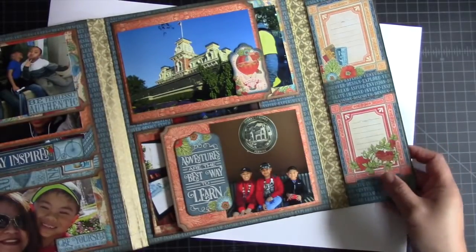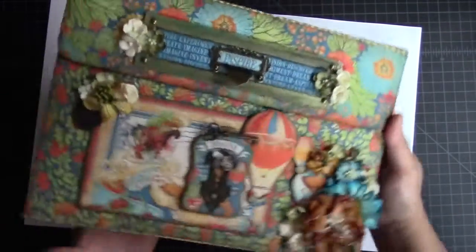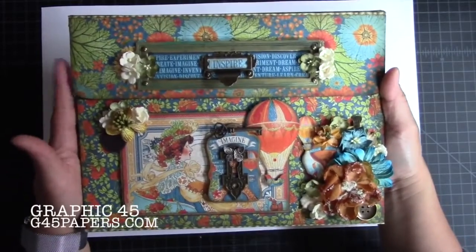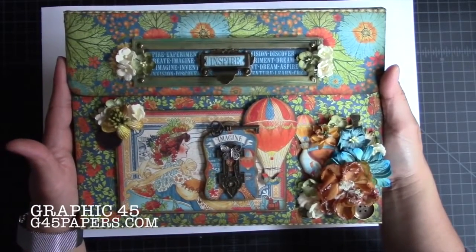That is my photo portfolio featuring Graphic 45's World's Fair paper collection. Hope you like it and I hope you give one of these a try. Thanks so much for watching. Visit Graphic 45 at g45papers.com. Take care, bye!